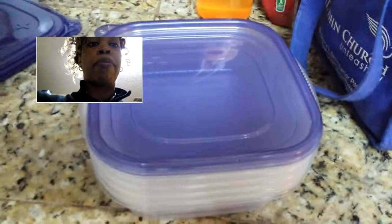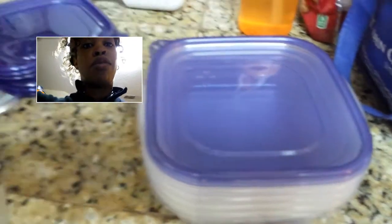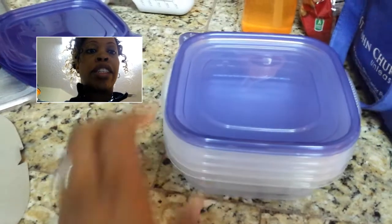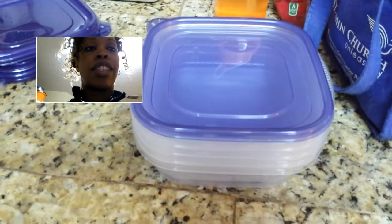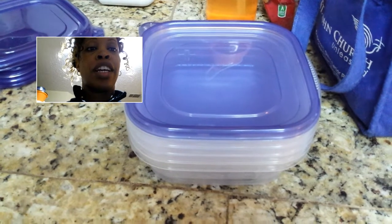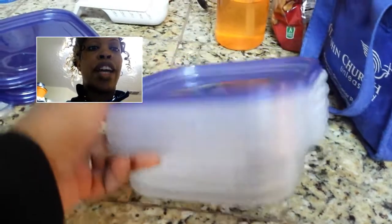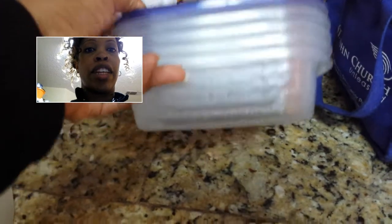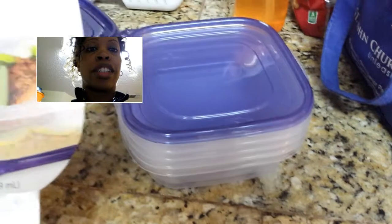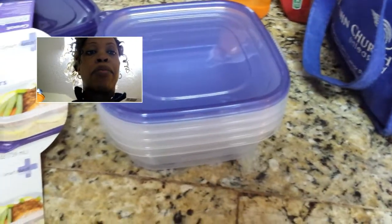If you are prepping your food and trying to get it ready for the week, they have them at Walmart for two dollars and seventeen cents. If you don't have any containers around the house, these in my opinion are perfect. It's actually 25 ounces.